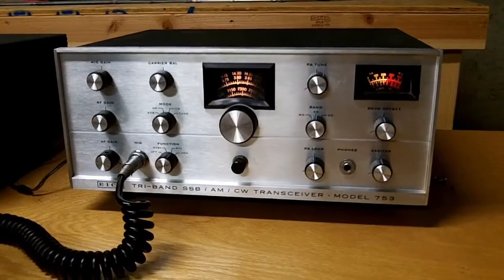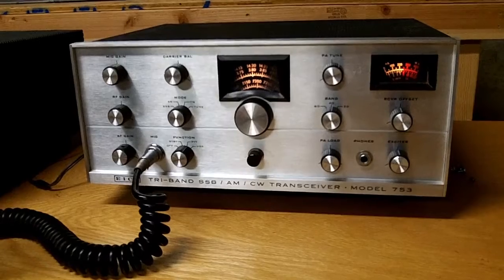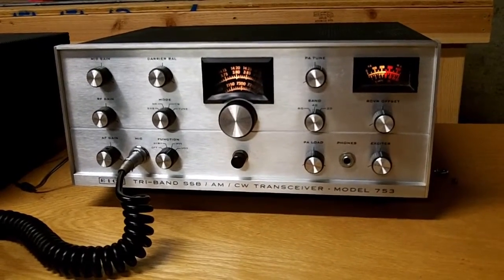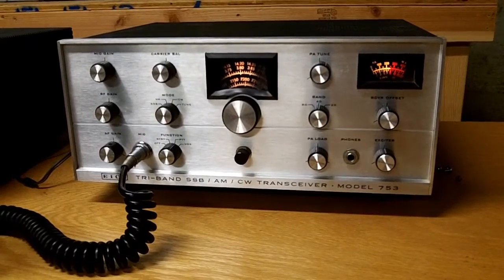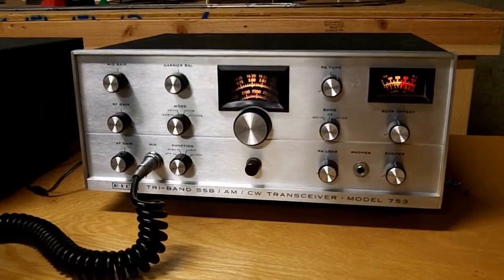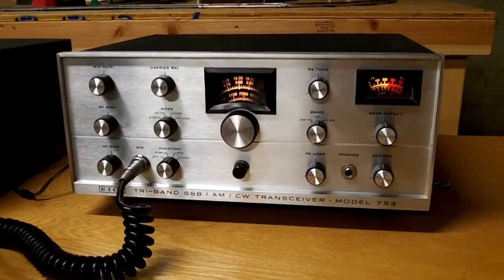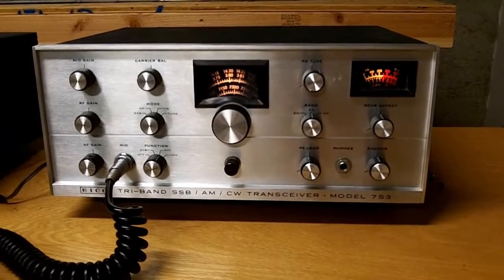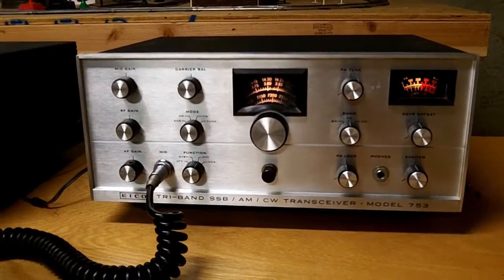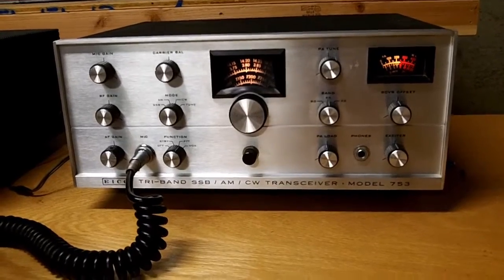This is my vintage Eico 753, which I purchased as a kit in September 1966. I was about 17 years old at the time. This was an upgrade from the radios I'd had previously — a Heathkit T60 transmitter and a Heathkit R55A receiver. The Eico 753 was a new radio on the market and a big step up for me. I didn't have much money; I was just a teenager working minimum wage and summer jobs trying to earn enough to buy equipment.